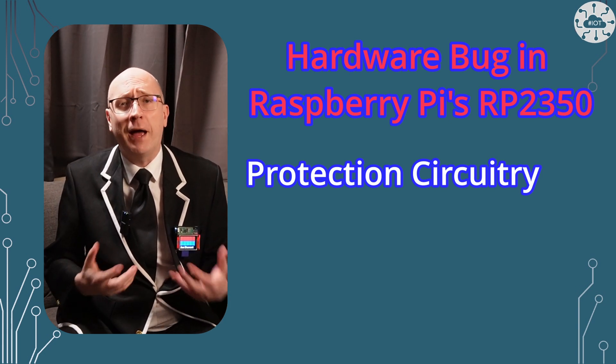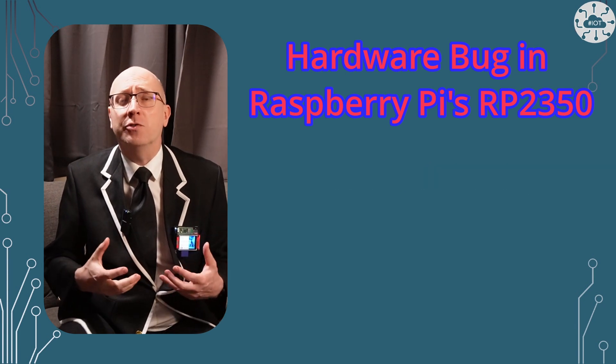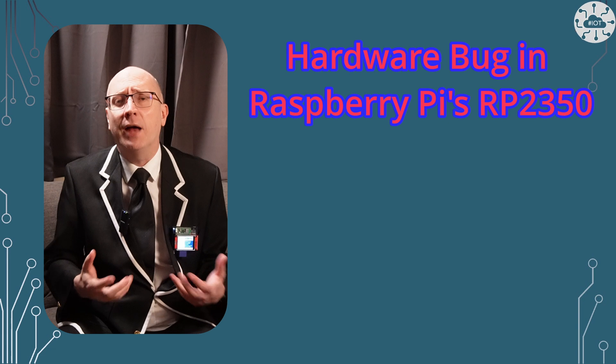This has been caused by a bug in the analog circuitry providing fault tolerance to the pad. Raspberry Pi is not going to patch this in the SDK or provide a revised version of the chip right now. Instead, this has been handled through documentation and training.